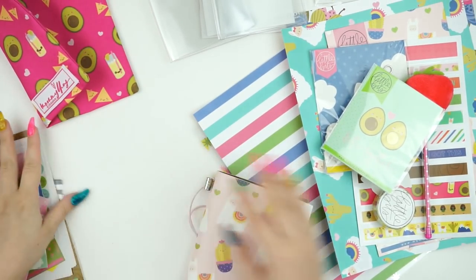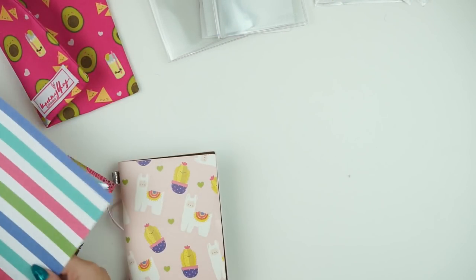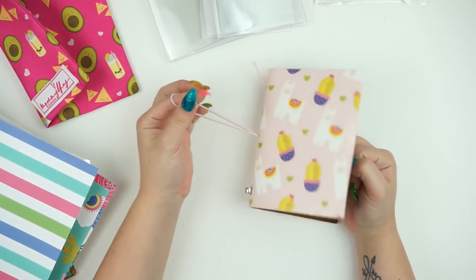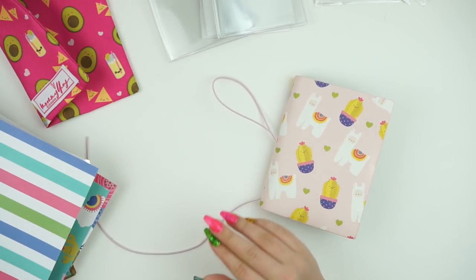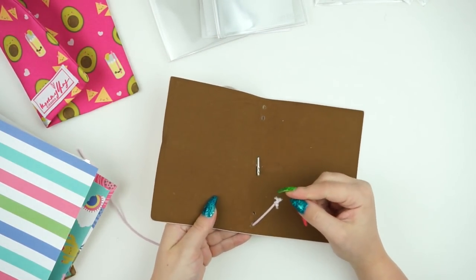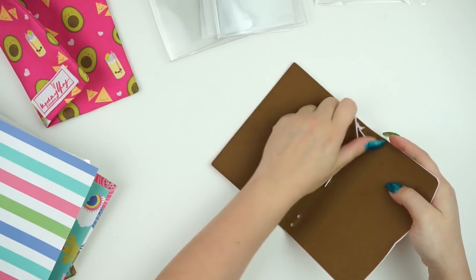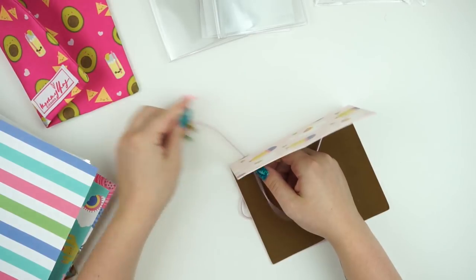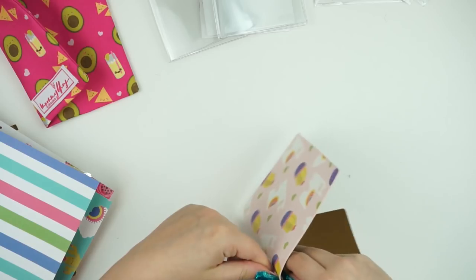I'm going to go ahead and scoot everything to the side. I've never done a setup video before, so please excuse me while I struggle — I usually set my TNs up off camera. First things first, I don't really love these big beads, so I'm actually going to remove them. I went ahead and cut right up close to the little tie area, and I'm going to go ahead and just restring this because they're a little clunky.